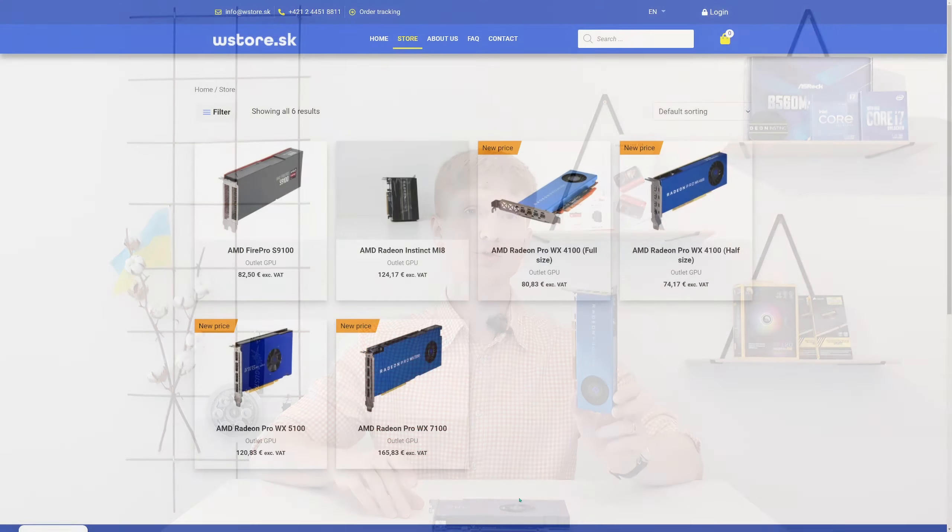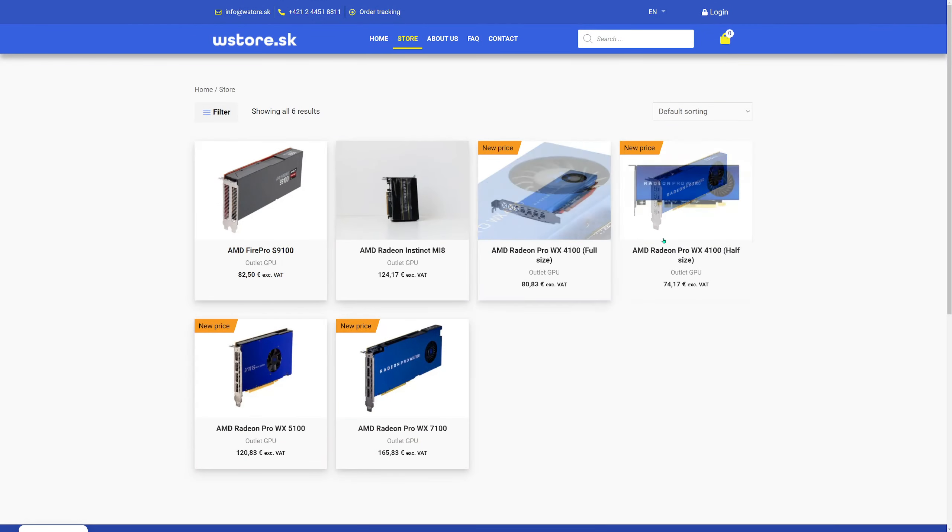Another thing to mention about the WX4100 is the I/O bracket. On the wstore.sk website there are two options: one with a half-sized or low profile bracket and another with a full-sized bracket. The GPU is absolutely identical and performs and clocks identically. The only difference is the I/O bracket, so buy the one you need for your particular chassis.